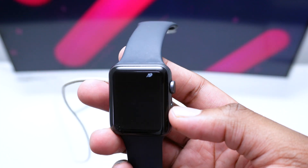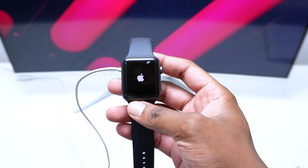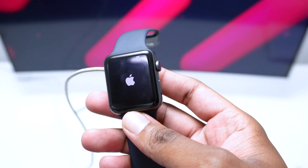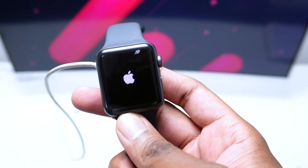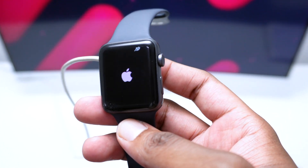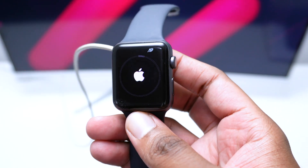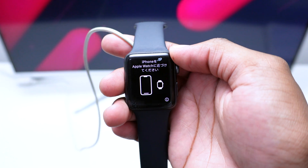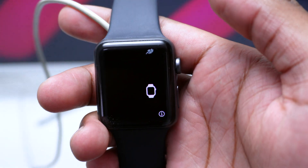Wait a couple of seconds for the process to complete. You'll see a loading screen, then the Apple Watch logo appears — a sign it's restarting. After another moment you'll see a second progress bar as it finishes wiping data. Once complete, your Apple Watch shows a home screen in multiple languages indicating it's ready to be paired to a new device.